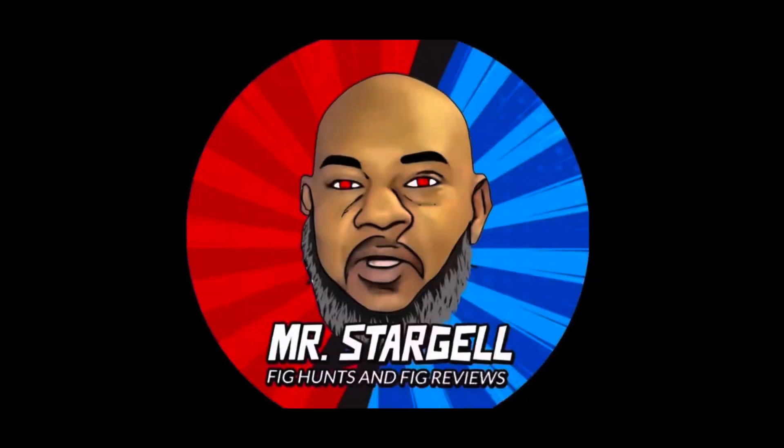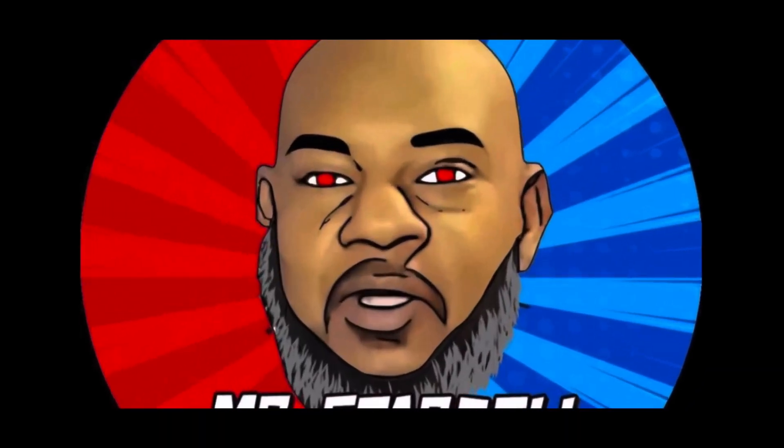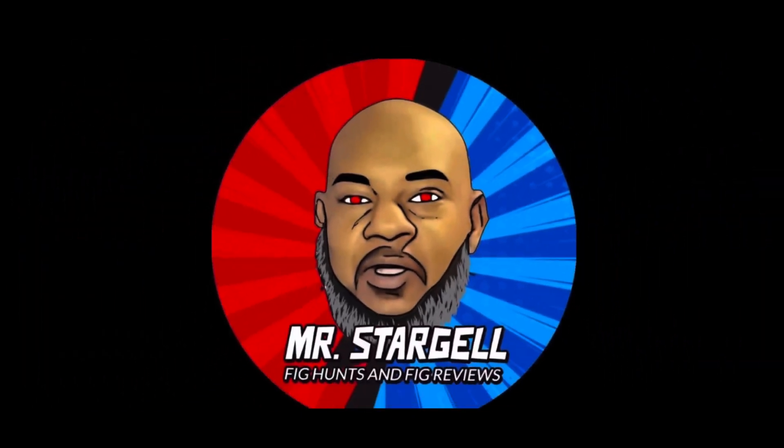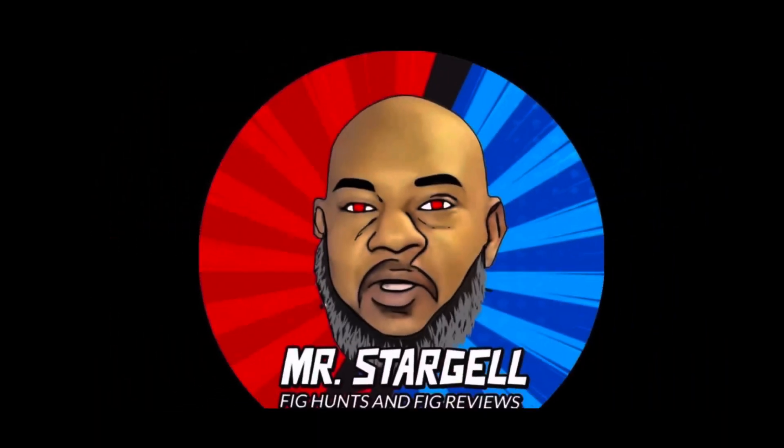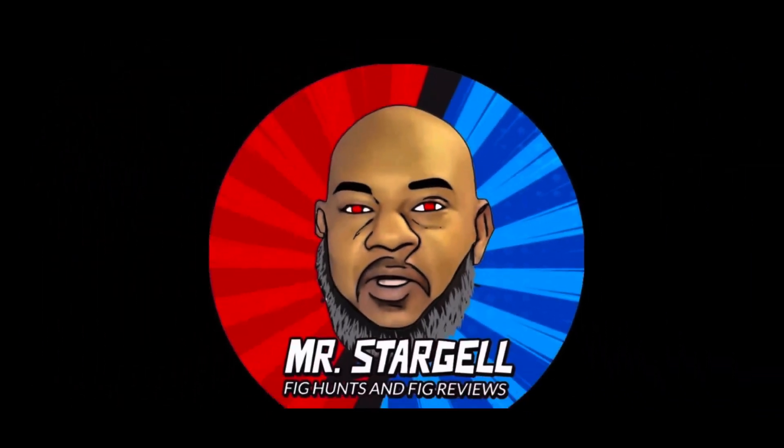Fig hunts need fig views, right here on YouTube.